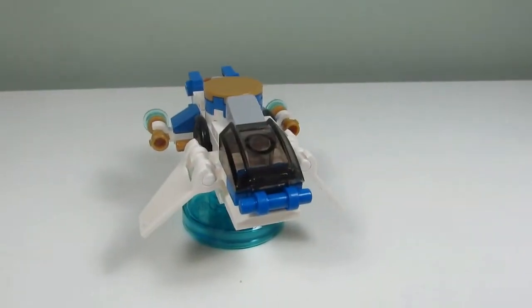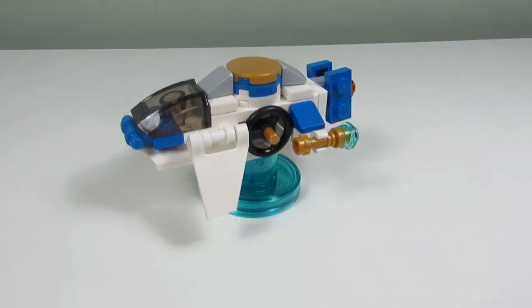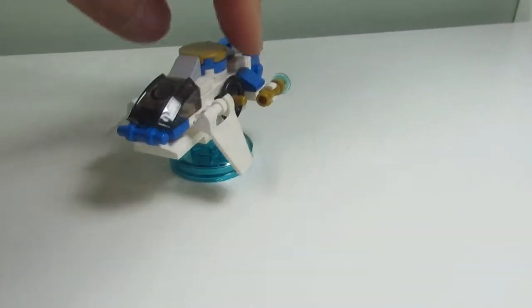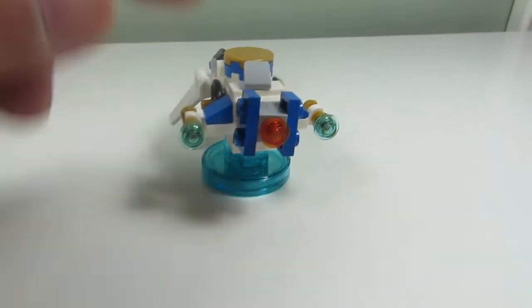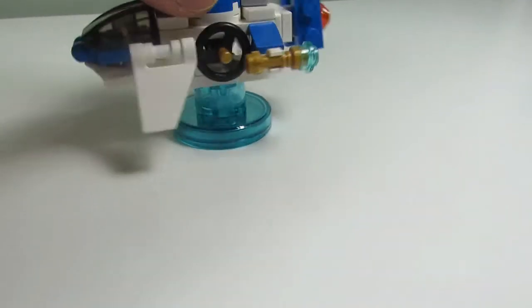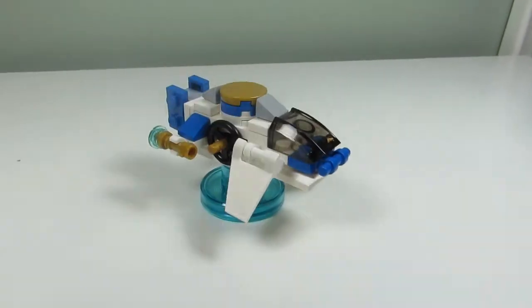Here's the first build and this is the Ninja Copter — it's a nice one. We got a propeller on the side, well it's a microscale propeller, it's really a wheel. We got some stacks coming up here. We got a little TIE fighter on the back, a blue one, and the windshield up there. So it's a nice one. I like this Ninja Copter build.